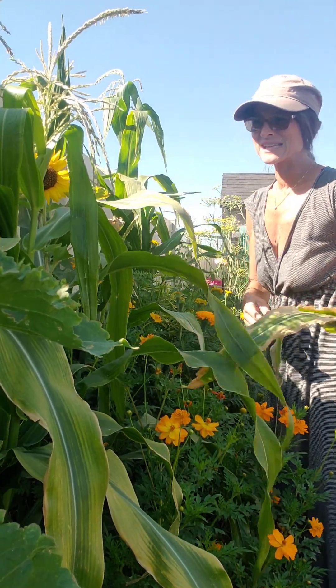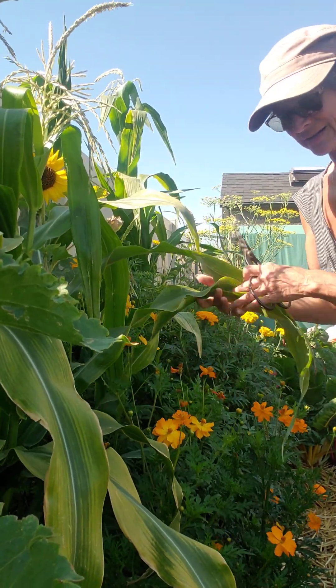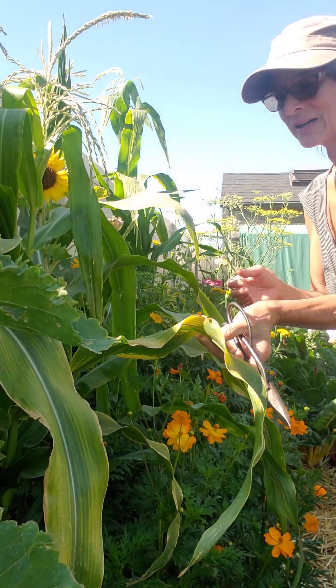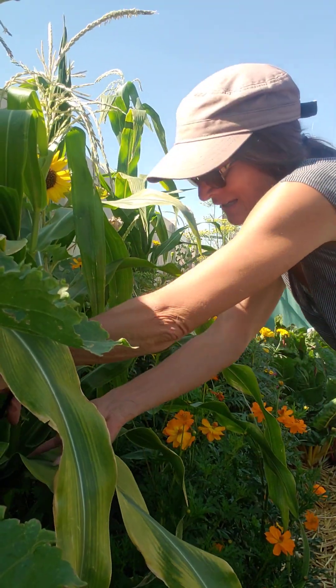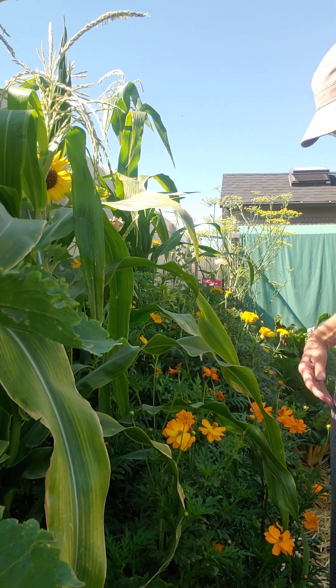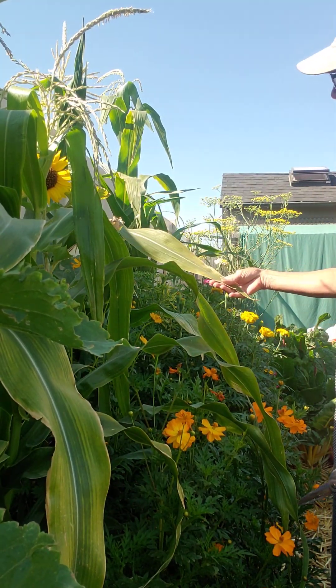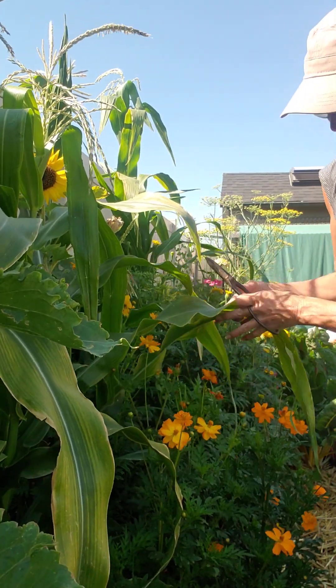I don't know if it wasn't getting enough water or what. This one's kind of yellowy and sad looking. To me, it seems like it takes more energy from the plant. So rather than have them struggle, just take them off for them.